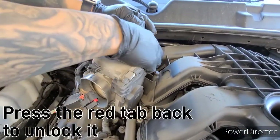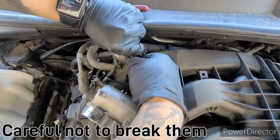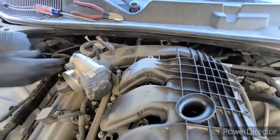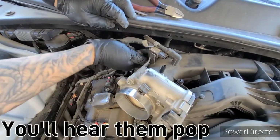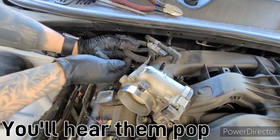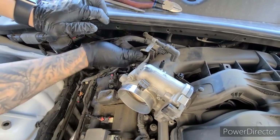Press the red tab back to lock it. Be careful not to break them — they do break. Usually these hoses get studs; give them a little twist. If you don't, they'll pop. There it goes — a little wiggle.